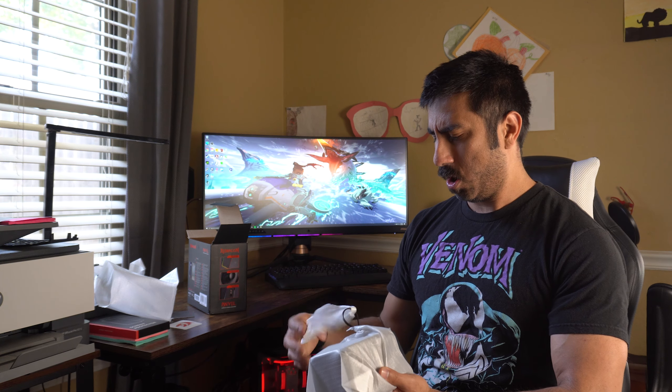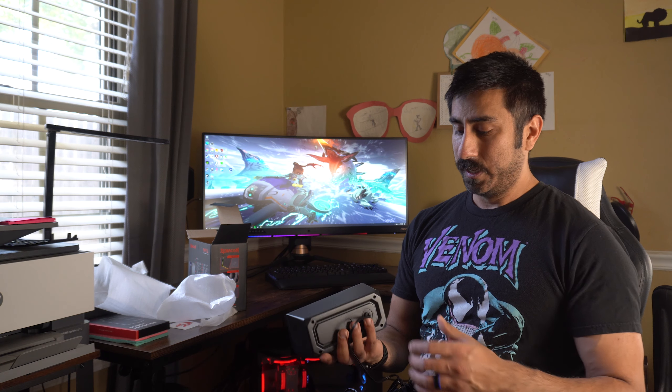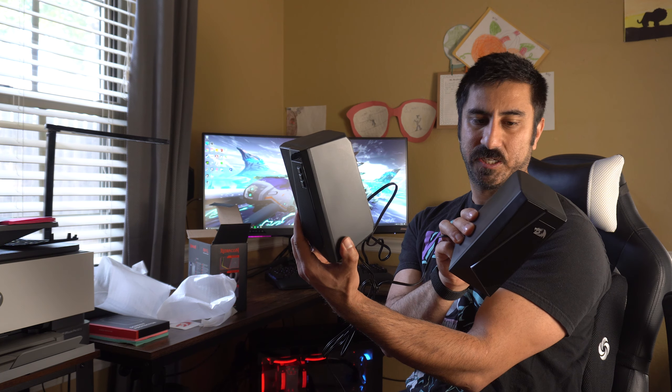Let's get these things unwrapped and then we'll do a sound test so you guys can hear what these sound like. I don't expect them to be incredibly loud since they're just five watt speakers, which is comparable to what I've had on some of my monitors. The main reason I'm getting these is because the MSI ultrawide doesn't have speakers, and sometimes I just don't want to use my Philips headphones. It has a quality inspection sticker on the back.